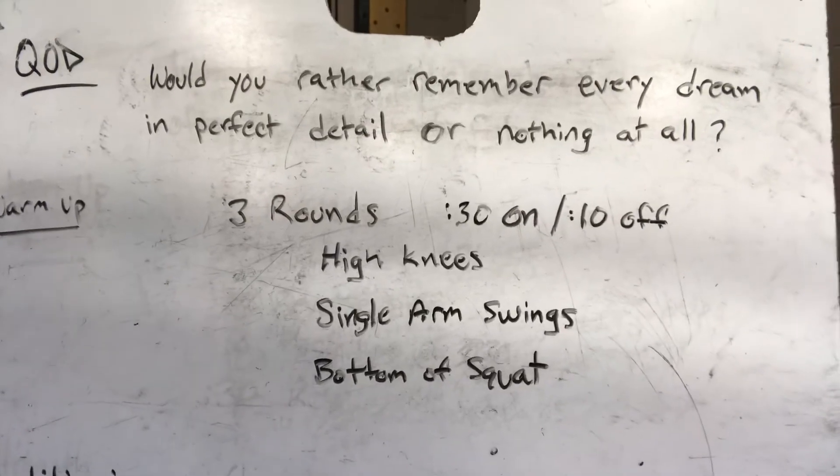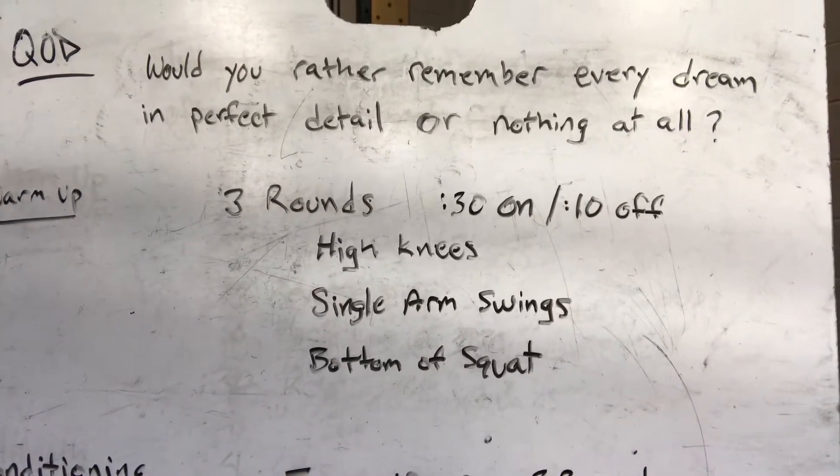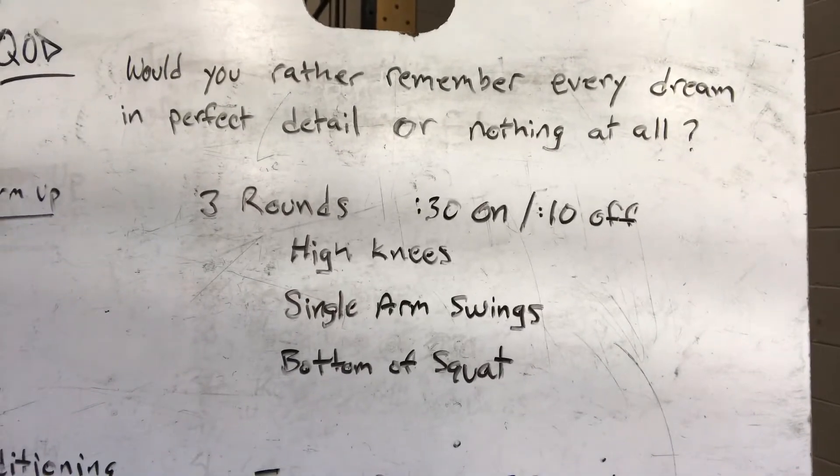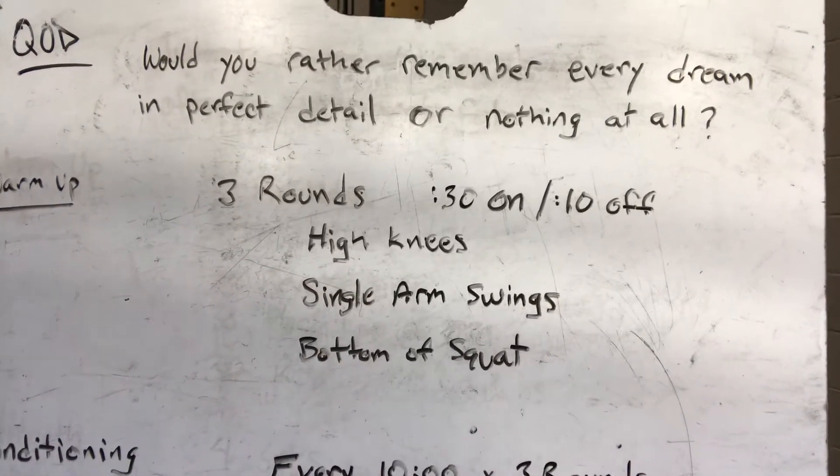Warm up: three rounds, 30 seconds of work, 10 seconds of rest between exercises. The three exercises are high knees, single arm swings, and sitting in the bottom of a squat.